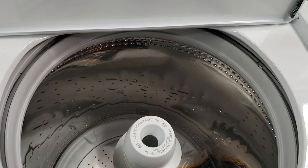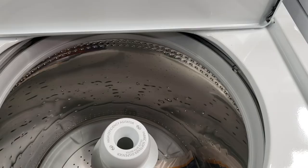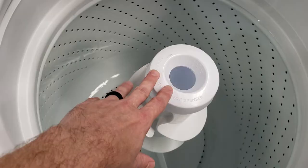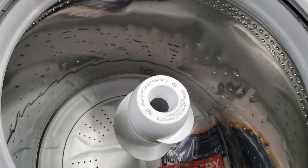The two-way action agitator means that the agitator turns one way while the wash tub turns the other, allowing for a better cleaning action. This is different from a dual action agitator where your clothes make it turn — this one is motorized, so while the tub turns one way the agitator turns the other.